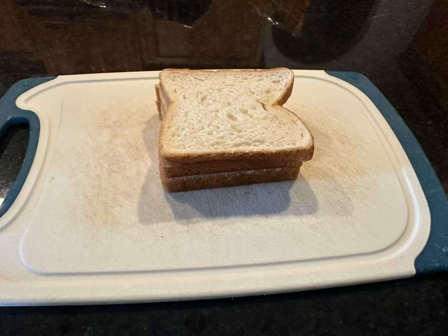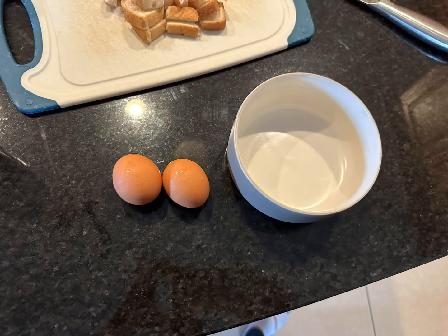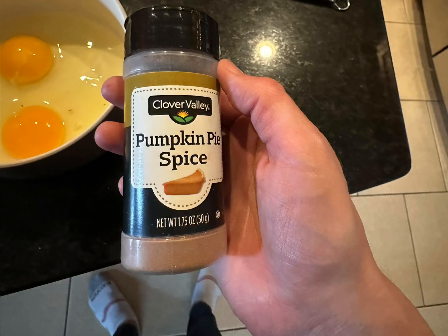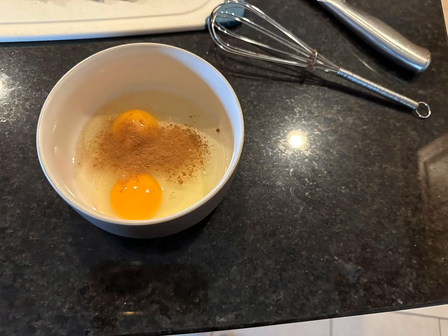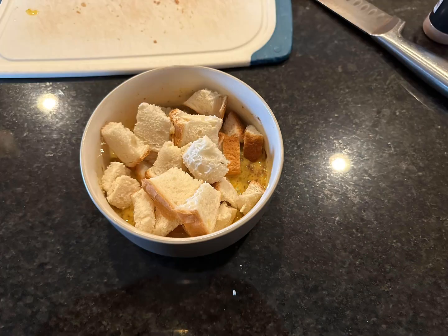First, take three slices of white bread and cut into cubes, then crack two eggs into a bowl. You can also use egg whites if you want to up the protein factor, but you don't have to — sometimes you just want the whole egg. Add some pumpkin pie spice and mix that up with a whisk, then add your bread cubes into your egg mixture.